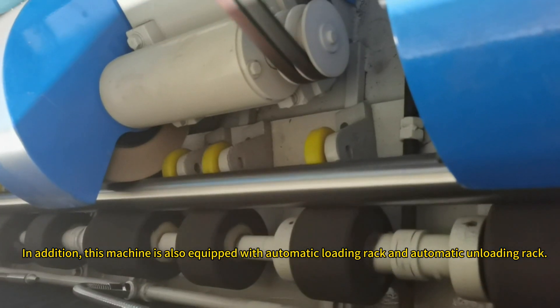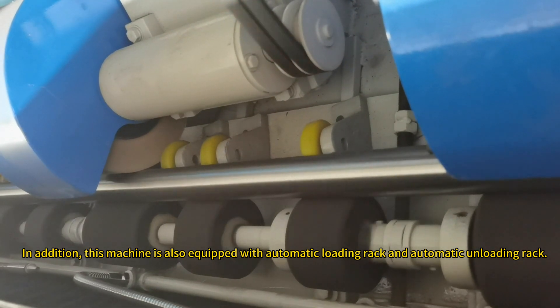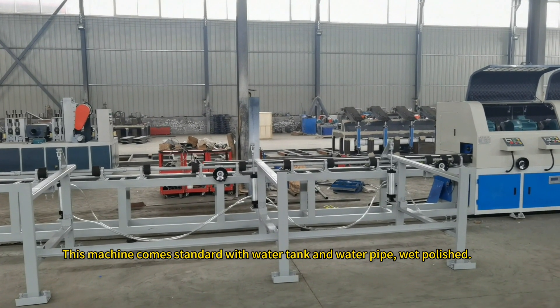In addition, this machine is also equipped with automatic loading rack and automatic unloading rack. This machine comes standard with water tank and water pipe wet polishing.